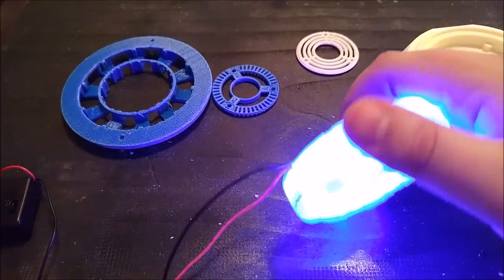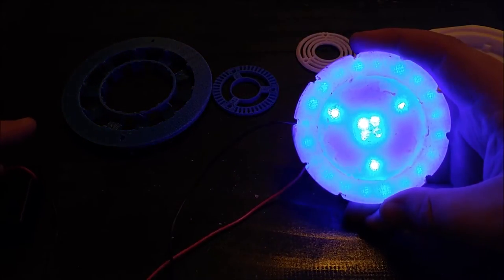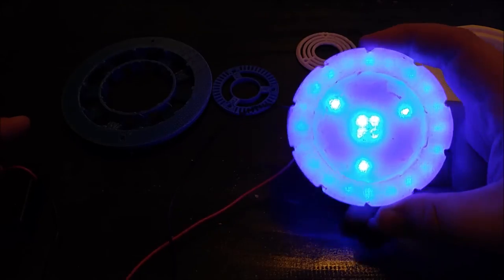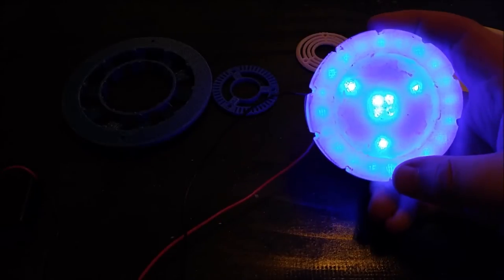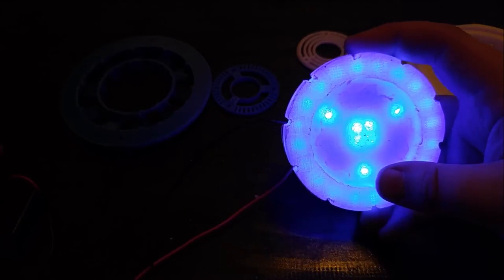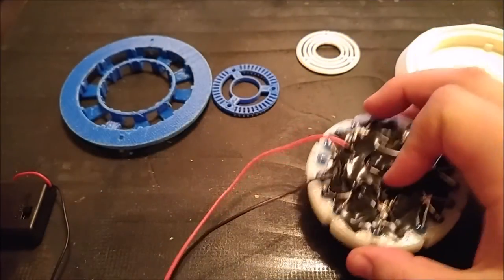And let me show you what it looks like right here. You can actually see the individual LEDs — it's quite a bit brighter from where I'm standing, but on the camera it's not really going to show it as well. So there's that.